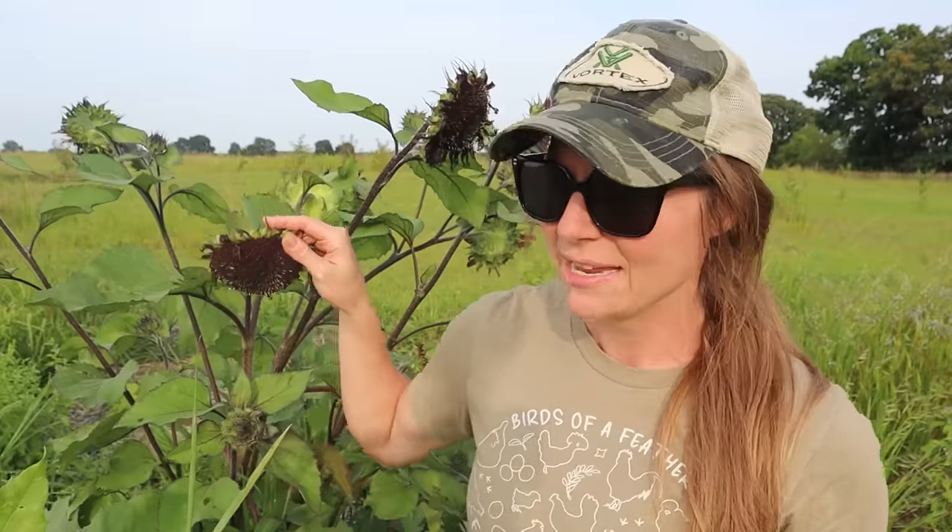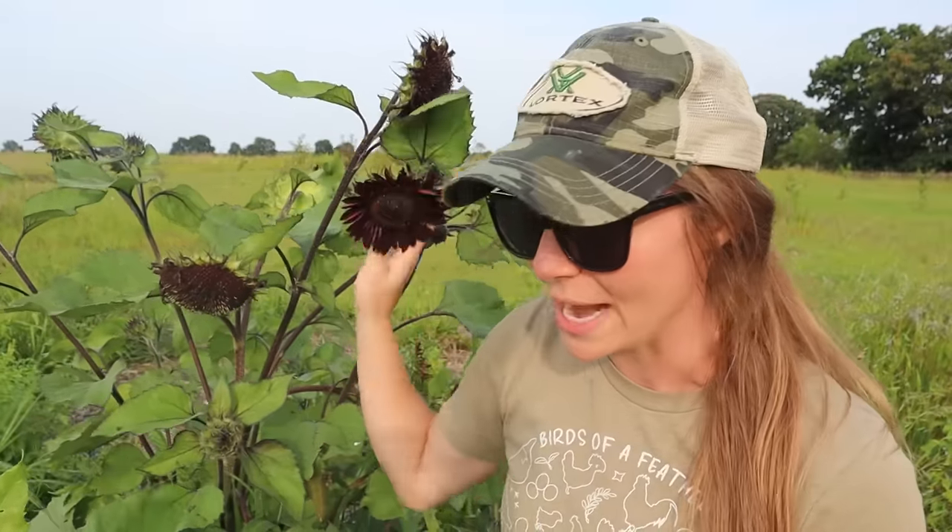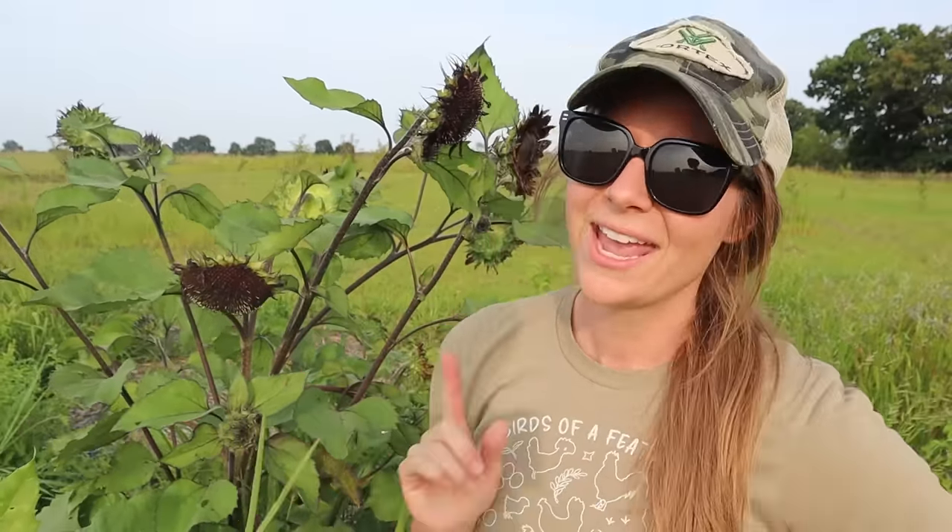Let's start with the sunflowers. One of the most fun and easiest grains you can grow for your chickens are sunflower seeds. Different types of sunflowers are going to create more or less feed depending on the kind you get. The one I have here isn't necessarily one we grew for the chickens, but it is growing better because this area of the garden is doing better in general. It's a really pretty chocolate black sunflower.